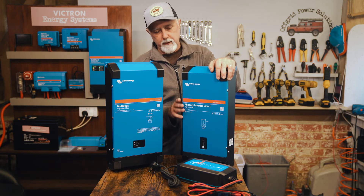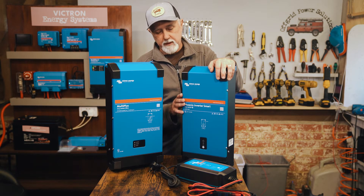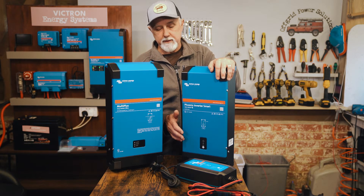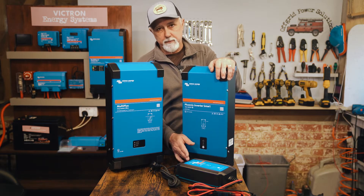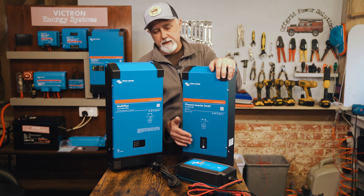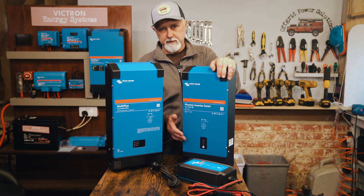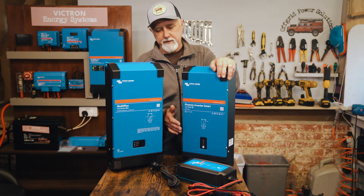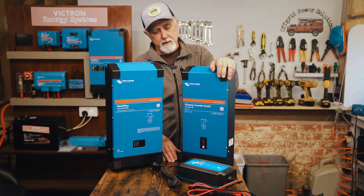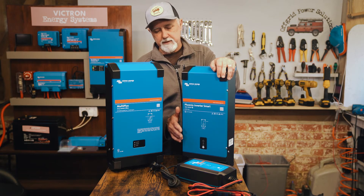One advantage of the separate units, other than pure cost, is that if one goes down the other is still fine. If the charger fails, you probably have other ways of charging your battery — solar, DC-DC, or something like that. A lot of people don't like all the eggs in one basket; they don't like combined units because if something goes down the whole thing goes down, whereas with separate components that's not the case.